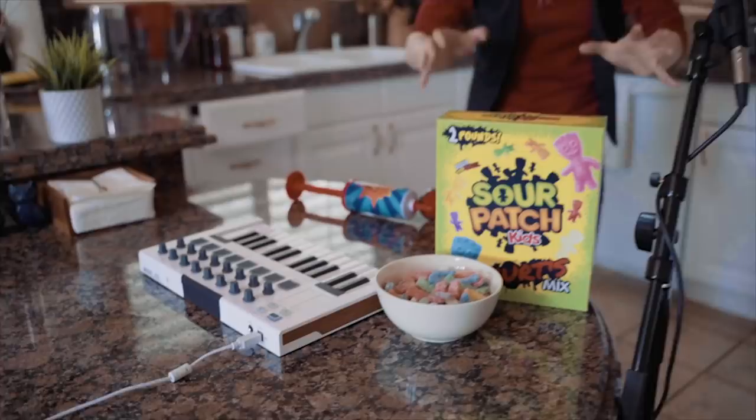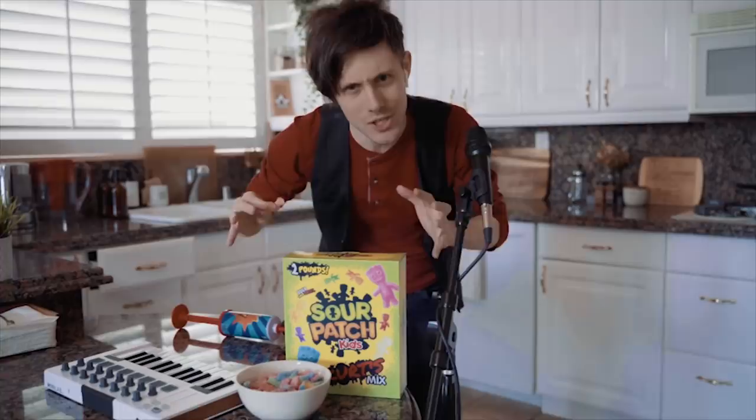Nice, okay, now I want to add some mouth eating noises. We're going to use some Sour Patch Kids. Huge thanks to Sour Patch Kids for sponsoring this video — more on them later.